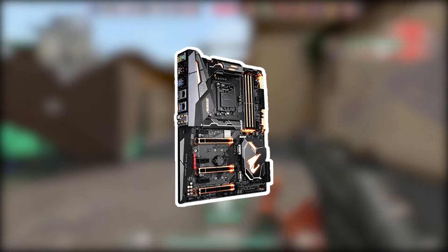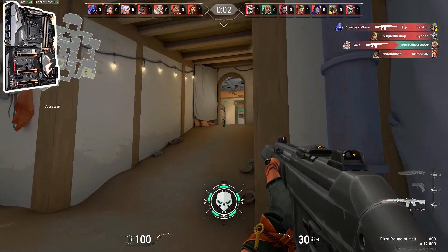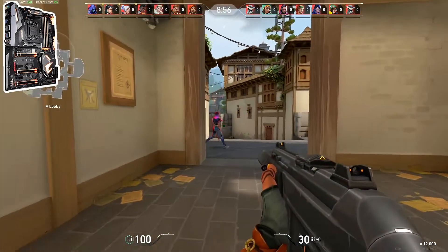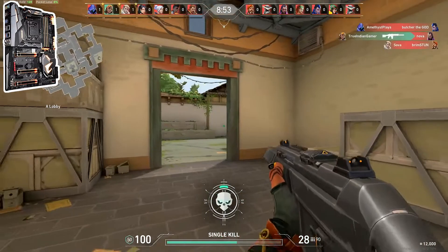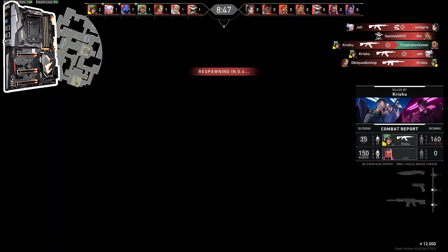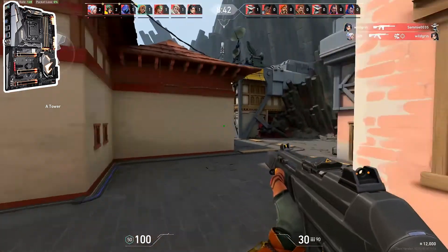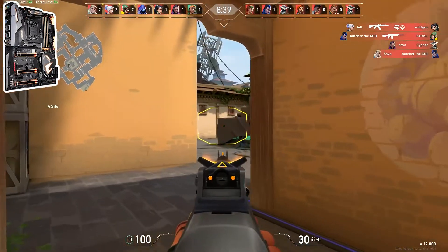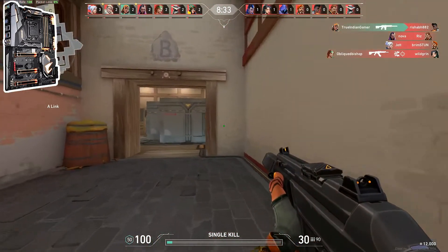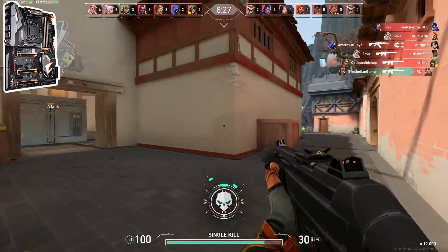The Gigabyte Z370 AORUS Gaming 7, with its tremendous overclocking ability and a bunch of high-end features, is likely to please enthusiasts as well as premium builders, while providing these features at a reasonable price. The best feature of the Z370 AORUS Gaming 7 is that it has been designed to support all its other features seamlessly. The build quality is quite good with an aesthetic look and the capability of supporting 64 GB of maximum memory. Those four DDR4 DIMM slots can also support more than 4133 MHz memory modules.